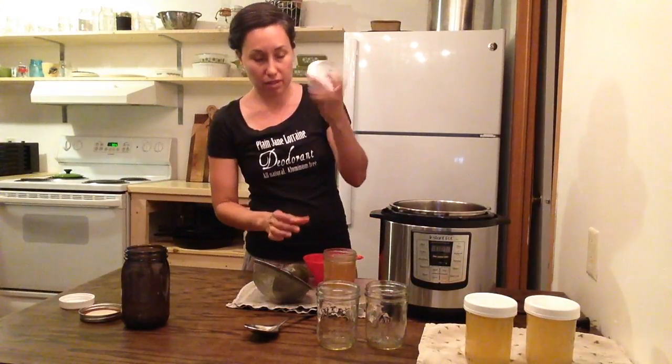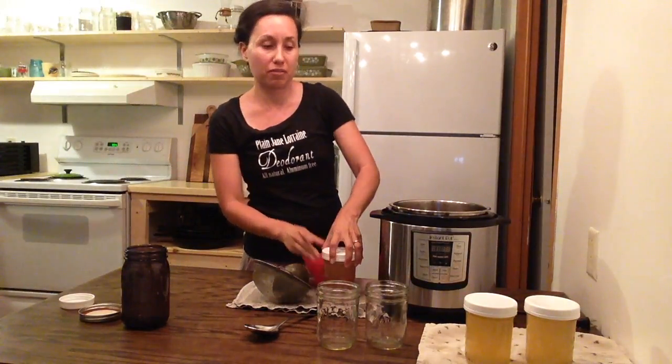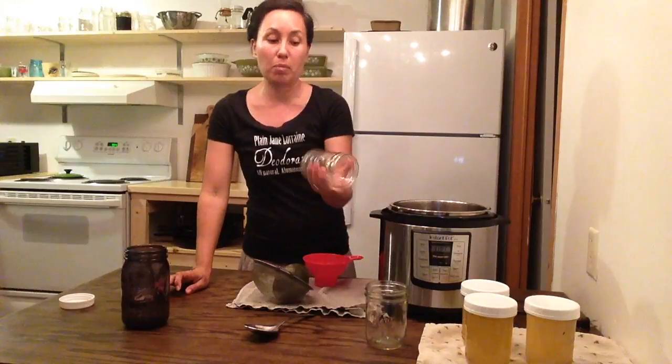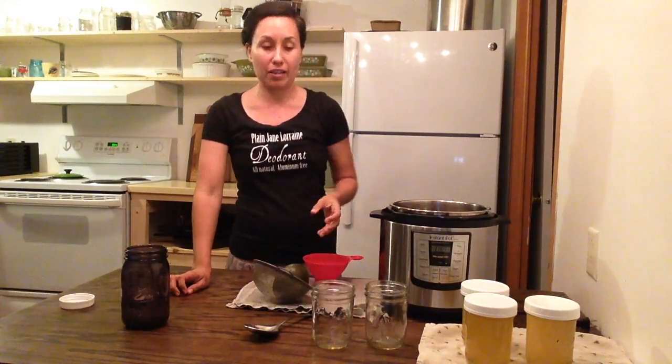I like these plastic lids because they're one piece — you don't have to fuss with two pieces, but the two-piece ones work just fine as well. You want to make sure they are freezer-safe jars because you don't want anything cracking in your freezer.